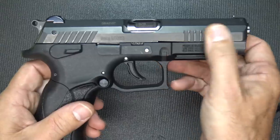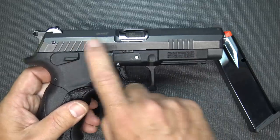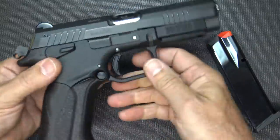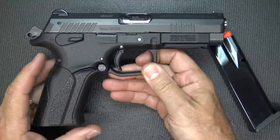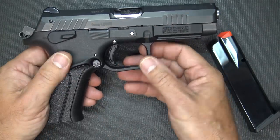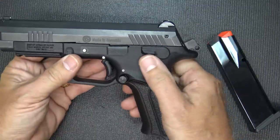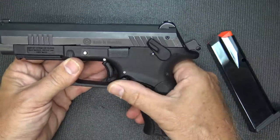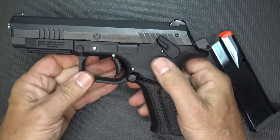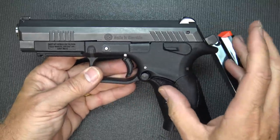It has a Tenifer finish on it, which makes it really nice and corrosion resistant — it's going to keep it looking good longer. You can see serrations both in the front and the back, which makes it really easy to rack the slide. The frame itself is a polymer frame, mainly in the grip area, but there is a steel insert in this pistol to give it rigidity, and that has a lot to do with the exceptional trigger. You can see the commander hammer. One of the things that's really neat is the grip safety; however, you can carry it cocked and locked. And a cool feature is that you can actually pull the slide back with the safety engaged and then bring it down.